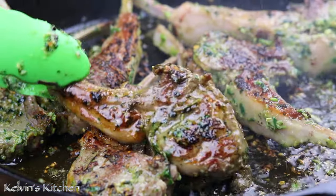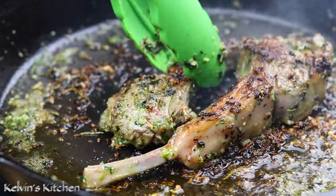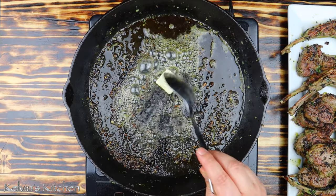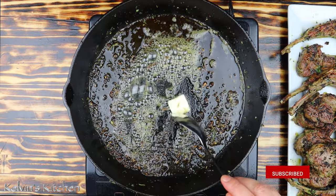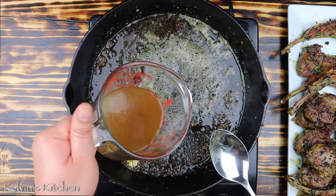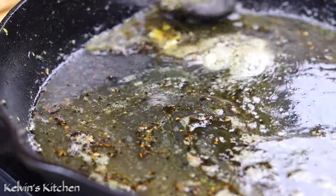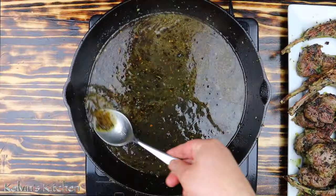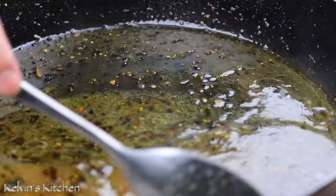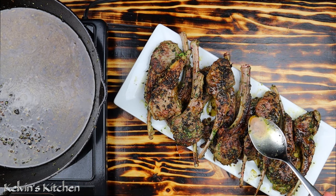Now, move them onto a serving platter and let them rest. While the lamb chops are resting, let's make a sauce to pour over them. In the same skillet over medium-high heat, add in 2 tablespoons of butter, followed by half a cup of beef stock. Simmer for about 2 minutes as you scrape the bottom of the pan. Drizzle that buttery sauce over the lamb chops and now you are ready to eat.